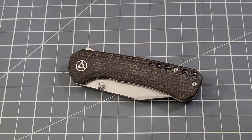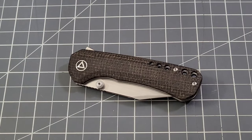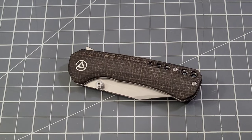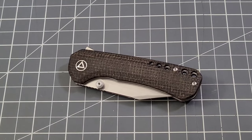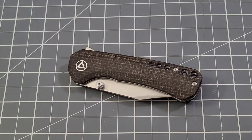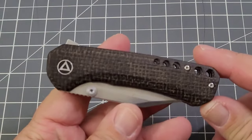Hey everybody, welcome back to Big Red EDC. One more QSP knife to check out for the time being. We've had a few of them come through thanks to David and the Apex pass-around, and of course QSP. Thank you so much for the opportunity, David. This is the Kestrel — a pretty cool little knife.